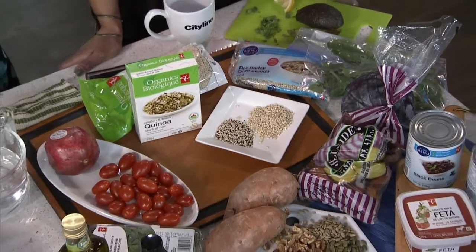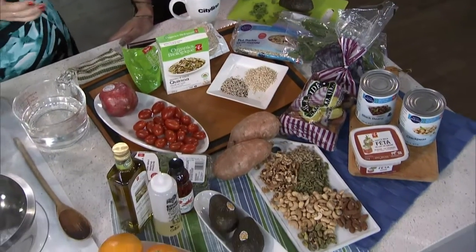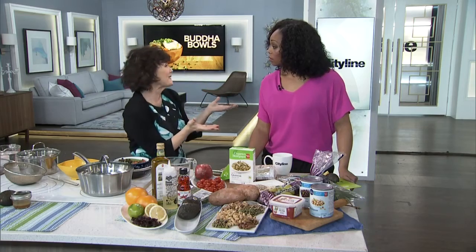If you put it on a big plate, you go, oh. But when you stick it in a bowl, we eat with our eyes. It looks like you're eating a massive amount of food, but actually it's a really good way to portion control. I've always said size matters, especially in serving sizes.